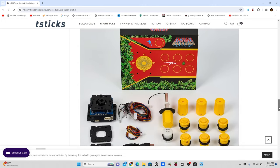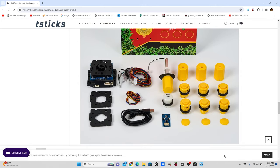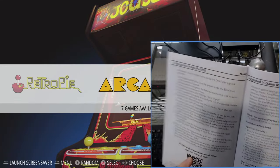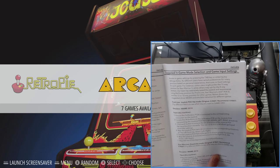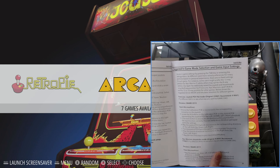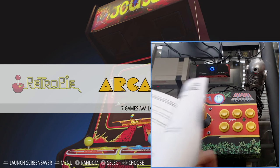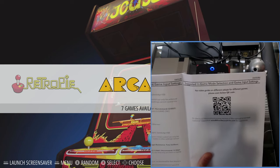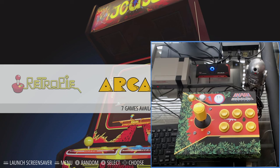I will also leave a link to my review of this joystick in the description. This joystick comes with a full user manual, very descriptive, and has QR codes with videos on how to set it up. This video will mirror some of those videos, but I will not be using MAME 2010. It is suggested to use MAME 2016 or higher when using this joystick.